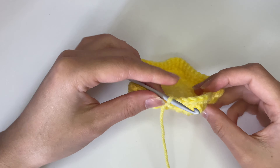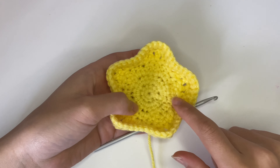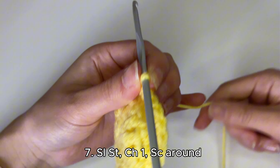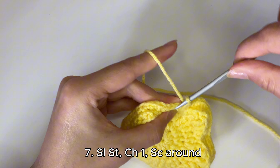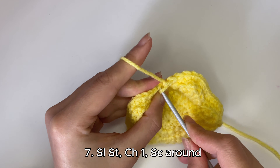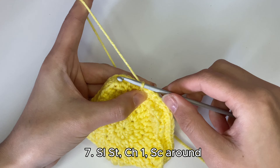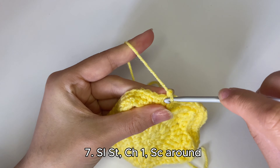After finishing the second row of single crochets, it's starting to come together. Do one more row: slip stitch into the first stitch, pull tight, chain one, and single crochet all the way around.